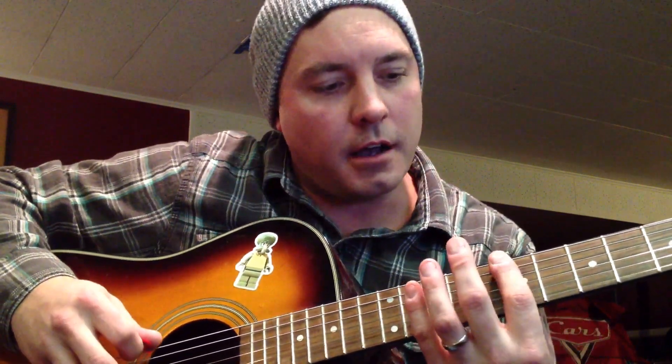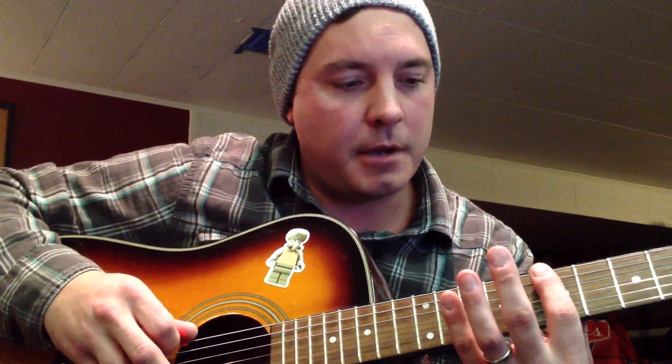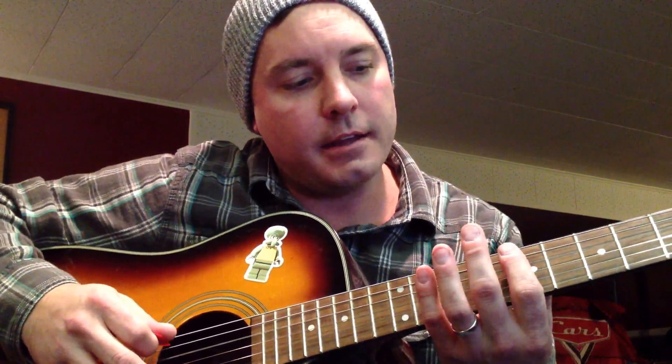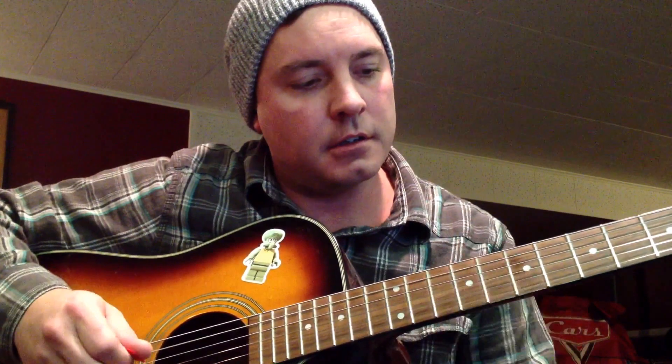Those notes are E string 7th fret harmonic, D string 12th fret, and A string 7th fret. So it sounds like this.